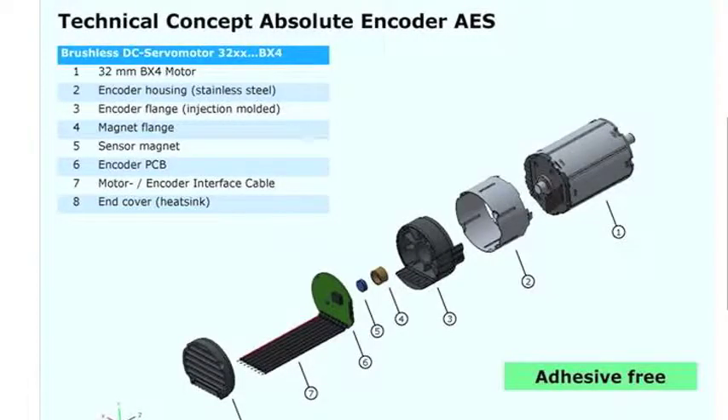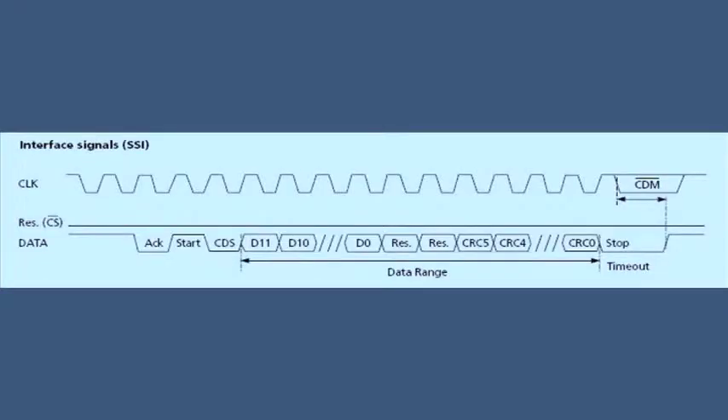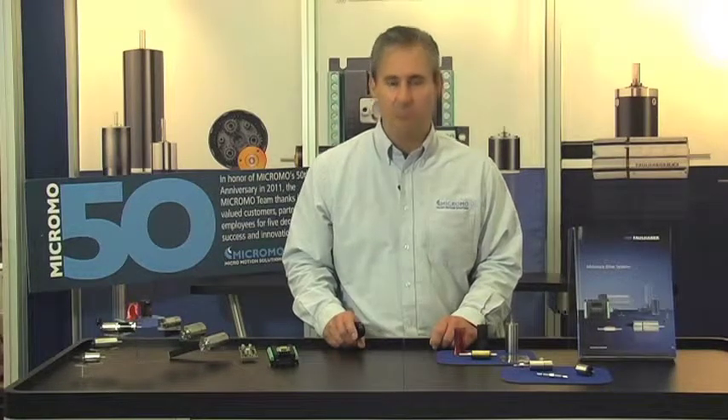Incremental encoders are widely used throughout industry, but an even superior absolute encoding technology is available in the BX4 motor. An absolute encoder can recall the rotor's angular position within one full revolution even if power to the motor is lost. The new AES encoder from Micromo provides 4096 step resolution in a 12-bit binary word. This information is sent back to the controller through a synchronous serial interface. The absolute encoder feedback offers excellent phase commutation for precise speed and position control, lower torque ripple, higher motor efficiency, and very low electrical noise.